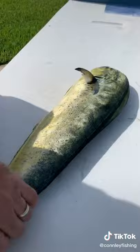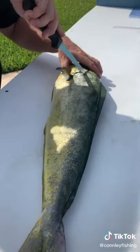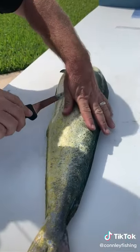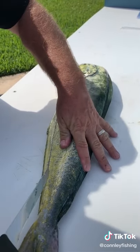Spin it around. Follow right down that little ear bone here. Don't cut too deep into the stomach — just outline the fish.